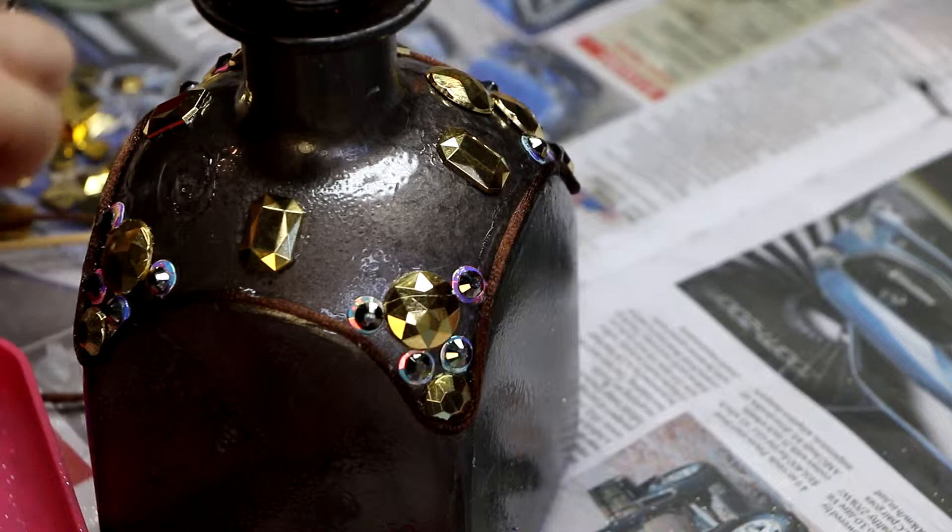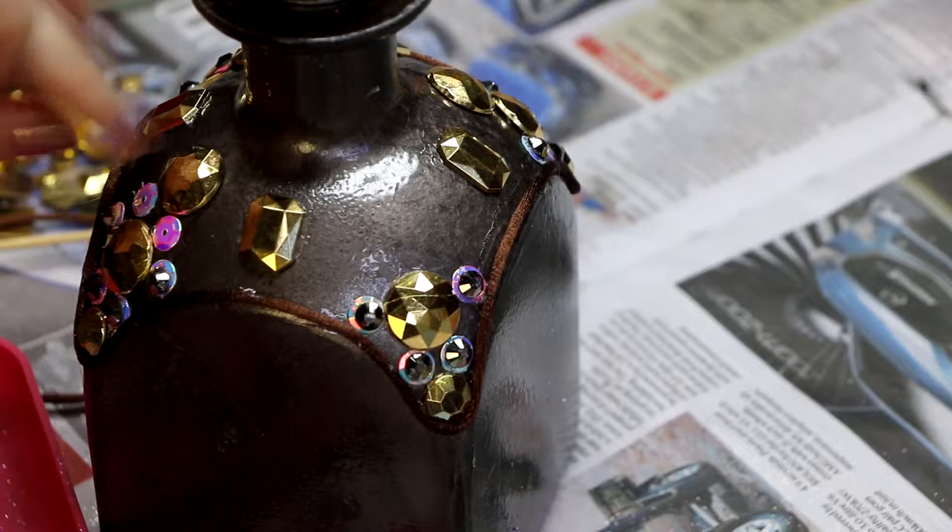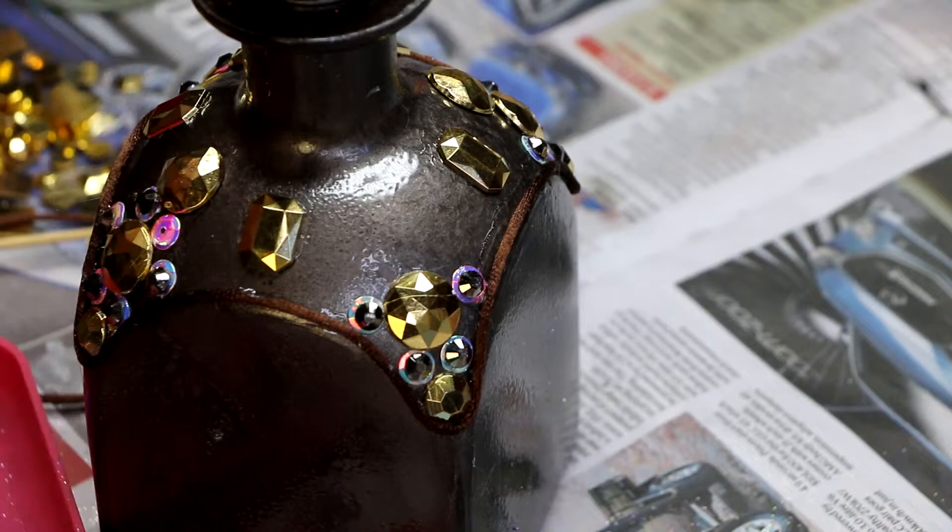You can see I'm layering things here. I like to use sequins and then often put a crystal on top that's just a little bit smaller, so you get just a little glimpse of the sequin underneath and then the color of the crystal on top — it just changes the way it looks.